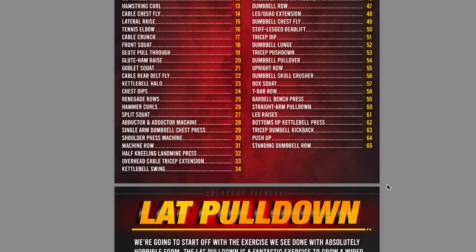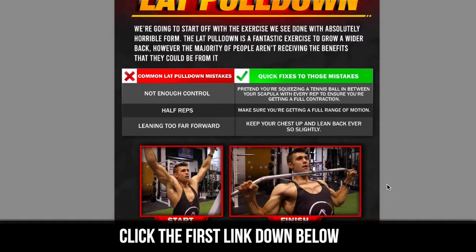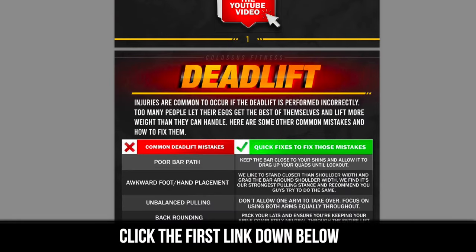Thank you so much for listening. If you want more tips and want to perfect your form and have a personal trainer in your pocket, there's a free form guide — a totally free gift for you. First link, grab that, smash like, subscribe, all that good stuff. Get out there and make some killer gains.